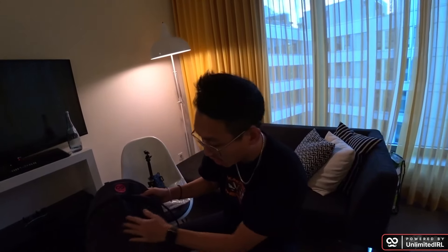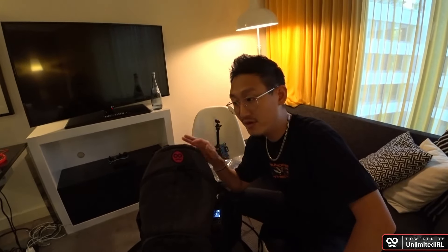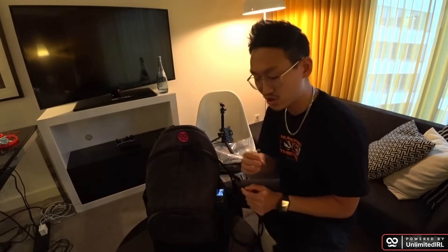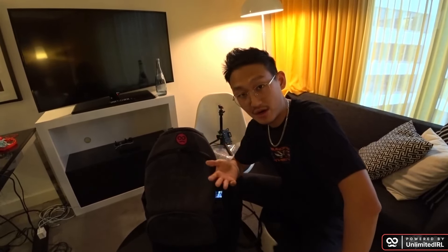This right here is the Gunrun IRL Backpack version 7. We got the Unlimited IRL embroidery here. Now, a little bit of a disclaimer — this is a demo bag. Every bag you order is going to be brand new, coming with a bunch of different brand new accessories, fully set up for you. Unlimited IRL claims to have 24/7 support service, so if you ever have a problem with your bag, you reach out to them over email and they'll get back to you.